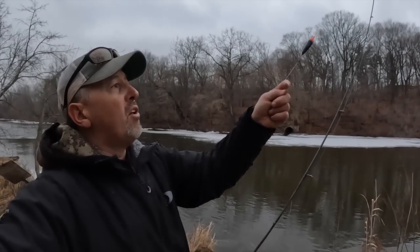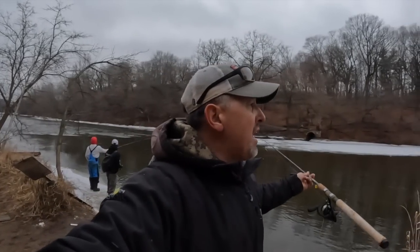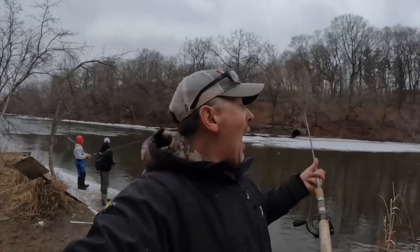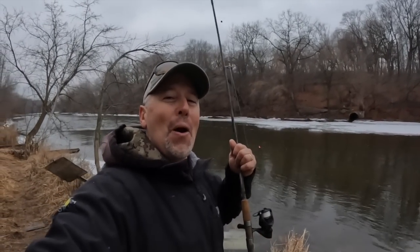I've just got a standard float rig, a couple of shot, a two-way swivel, six gram float. Silas is using a six gram float but you can use a six or eight gram float — the water's kind of high. I'm gonna get going, I'm gonna let the boys start fishing and hopefully put the beat down on them. Here we go.